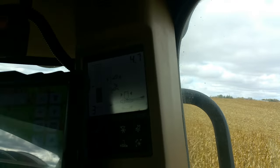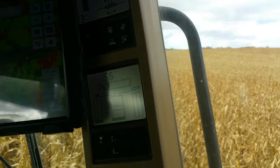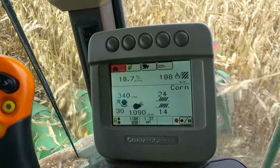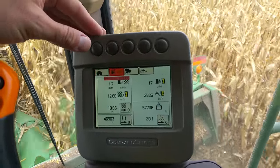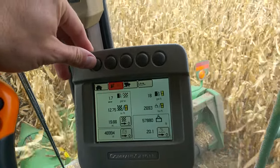Here's our gauges. This is telling us stuff about what the header's doing, stuff about what's going on behind us, and about the engine — fuel, temperature, that kind of thing. Then we got this gauge down here — it's kind of nice to work with. It shows our bushels coming in and our moisture coming in. We can reset and watch our acres here and the number of pounds we've harvested.